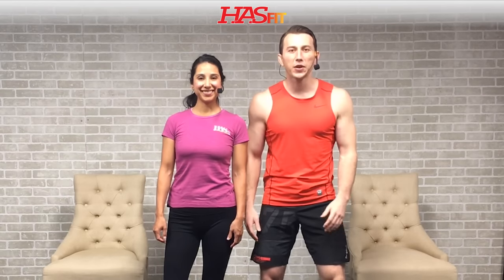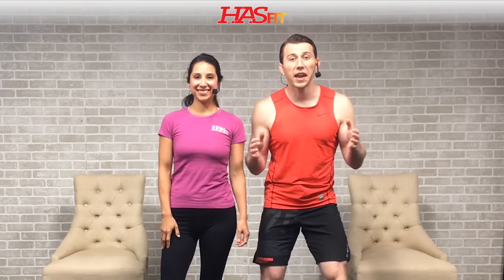Hey everybody, it's your personal trainer Coach Kozak and I'm Claudia, and this is a chair workout for seniors or those with limited mobility. You'll get to choose the intensity of today's workout by the weight that you use. If you're a complete beginner or just getting back into your fitness journey, a couple of water bottles or light two to three pound dumbbells would do the trick. Or if you're an experienced trainee suffering from a lower extremity injury, feel free to grab heavier dumbbells and push that pace. I'll be doing the standard exercises and providing some easier modifications.